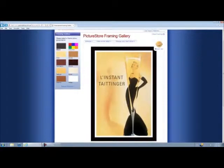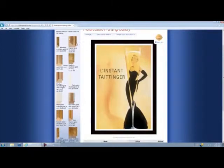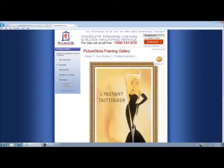For this particular one I'm going to go with a gold colored frame — something to complement the vintage print — and I'm going to go with the Diablo Gold because I like the detail in it.